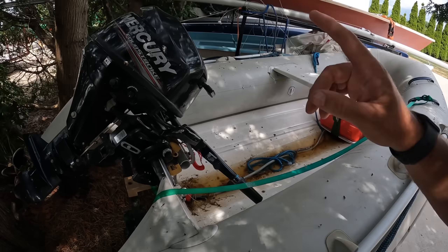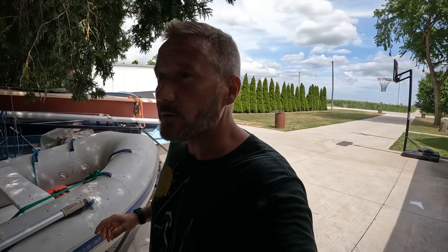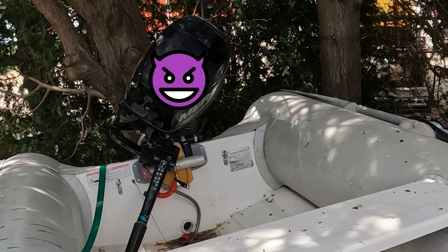This is a Mercury 9-9. The 9-9 is really important because it's under 10 horse, which avoids a lot of the laws and regulations on outboard motors. Because as soon as you go to 10 horse, depending on where you live, you might need a license to drive it, you might not be allowed in certain places. A lot of campgrounds require it to be under 10 horse or you can't have a motor.